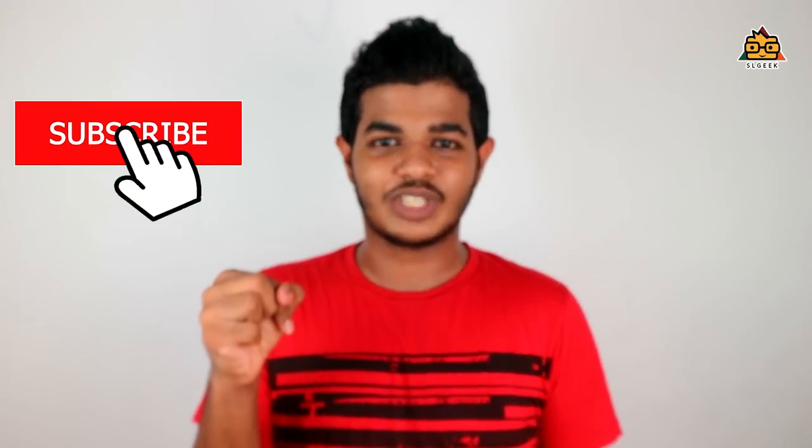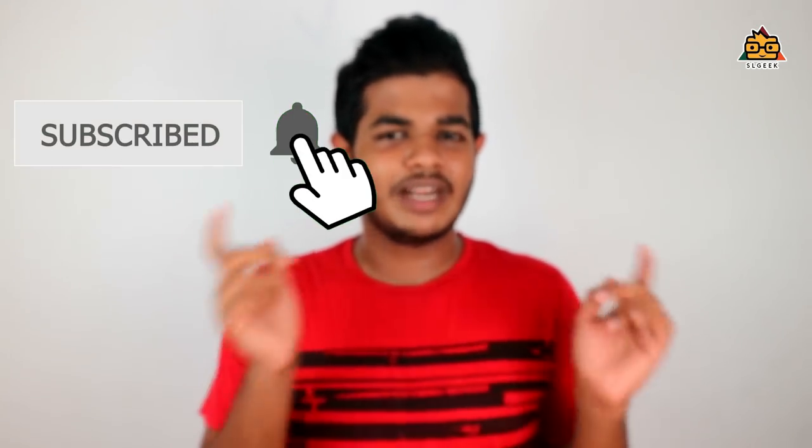If you like this video, subscribe to the channel. Please click the bell icon to subscribe and click the notification button. If you like this video, please like this video. See you next time.